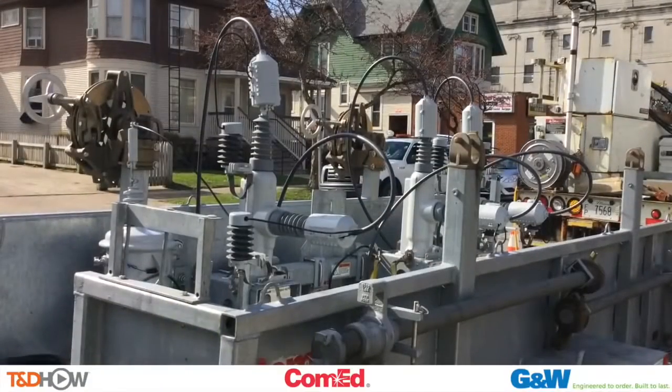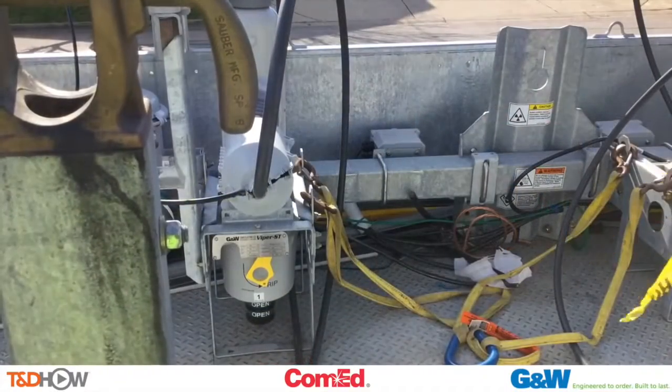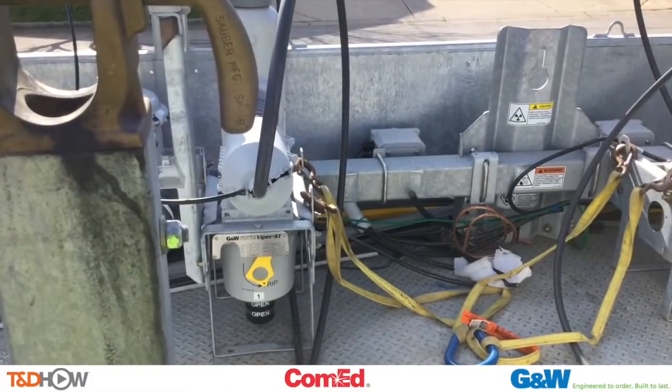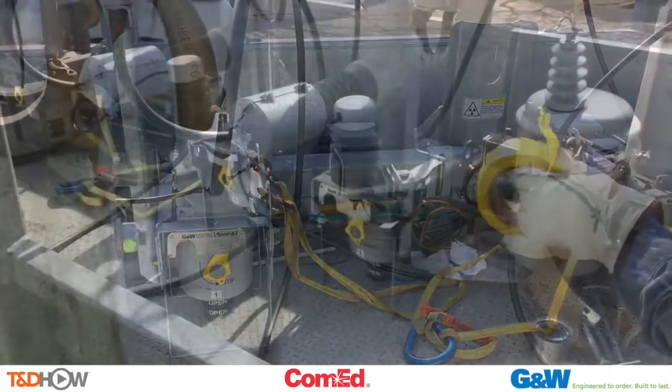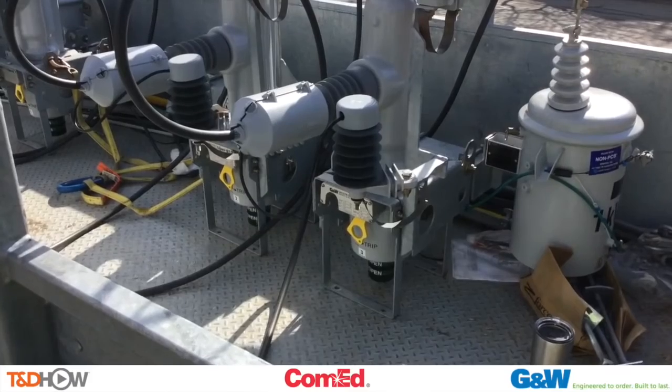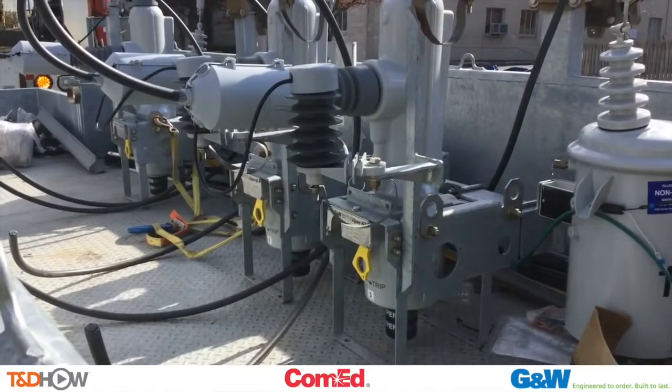And here in fact is that Viper recloser in the trailer. When the Vipers get delivered, they get delivered in the crate. Everything is already pre-wired. Taps are already on there. The transformers are already on there as well. So pretty much just out of the box and throw it up — a plug-and-play kind of setup.